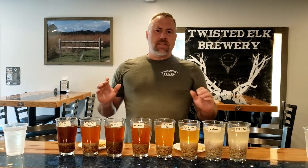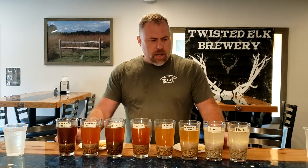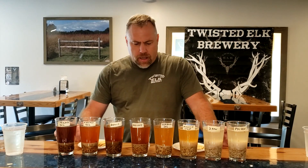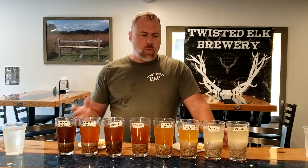Brad here with Twisted Out Brewery. Today we're going to get in touch with the raw ingredients for brewing beer. We've created a malt tea with eight different malt varieties, everything from our base malt all the way up to our dark caramel malts. The purpose of this experiment is to decide which malts we want to use for which beers and to identify the flavor profiles of all of them.